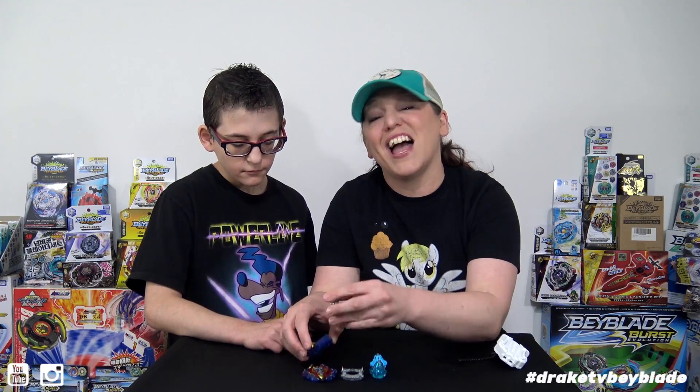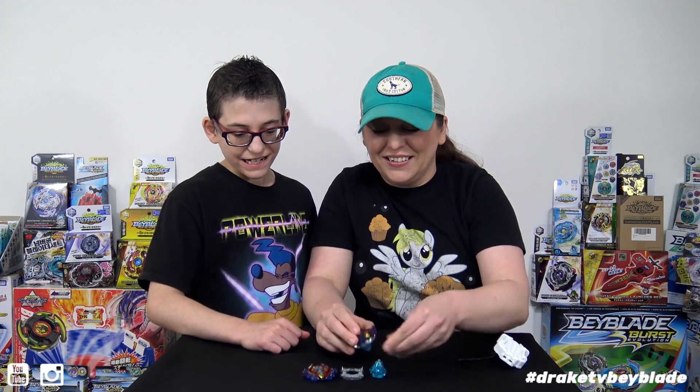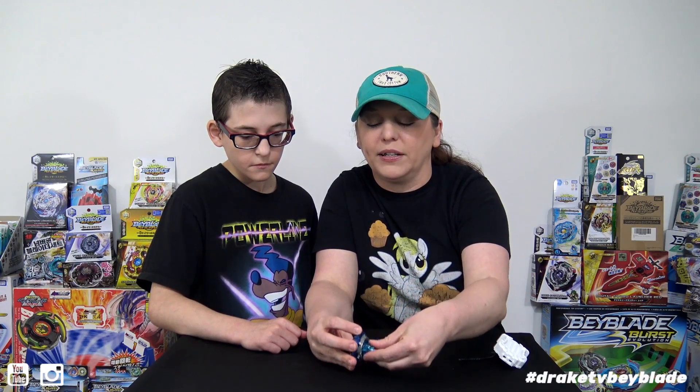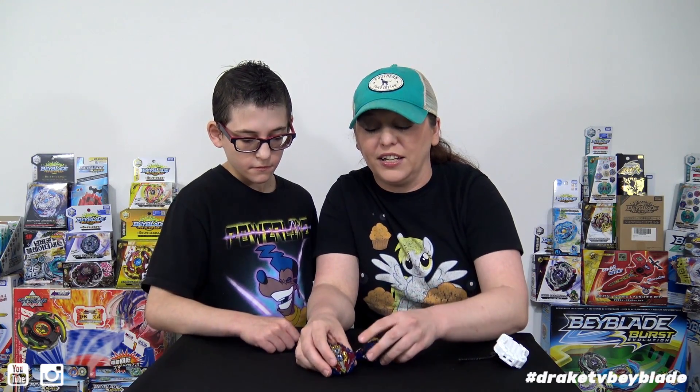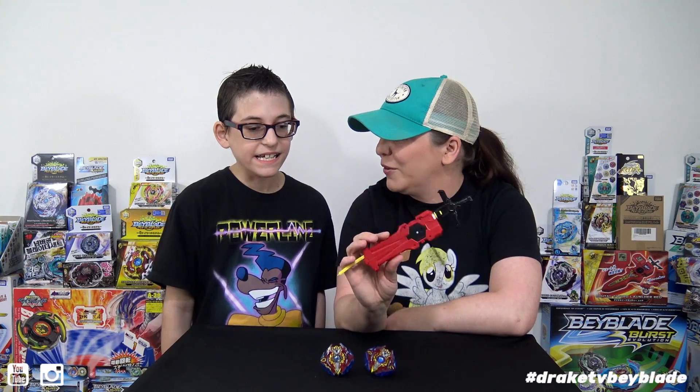Let's get these together. We are actually going to battle these against each other today. So you heard no clicks with that one, which most people know by now. And here we go for this one — you are going to hear it click in. So it's going to be a Takara Tomy versus Hasbro battle. Drake's going to have Hasbro, I'll take Takara Tomy. But I guess we are both going to be using a sword launcher in honor of Xander. I've got the normal sword launcher. You've got the digital — the fancy one as always. Let's do this.